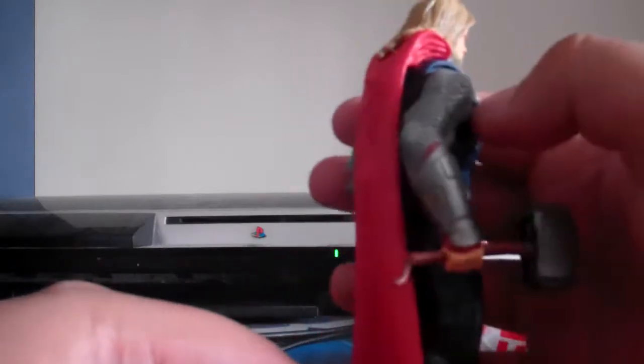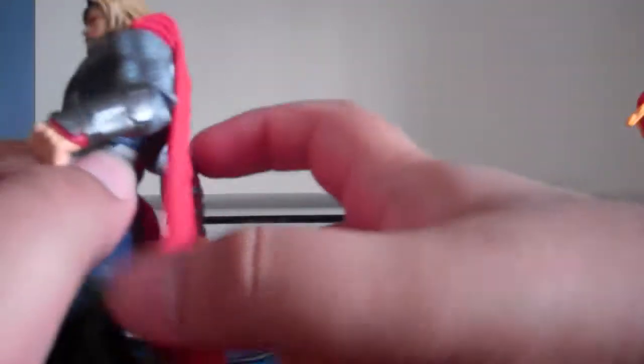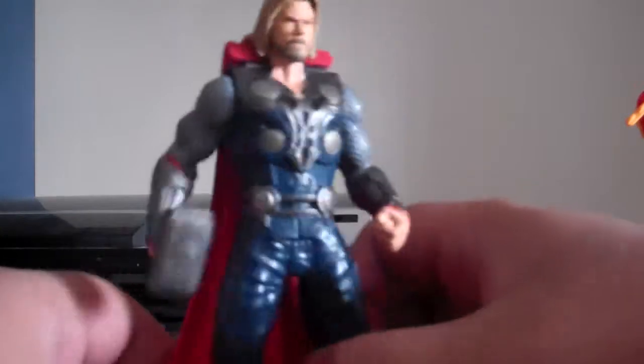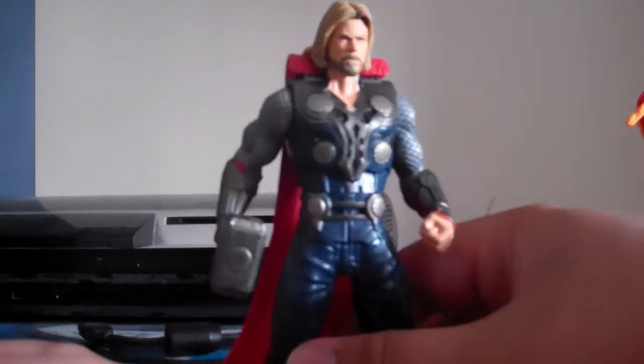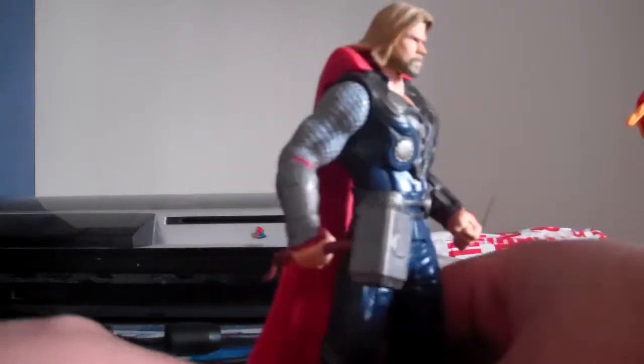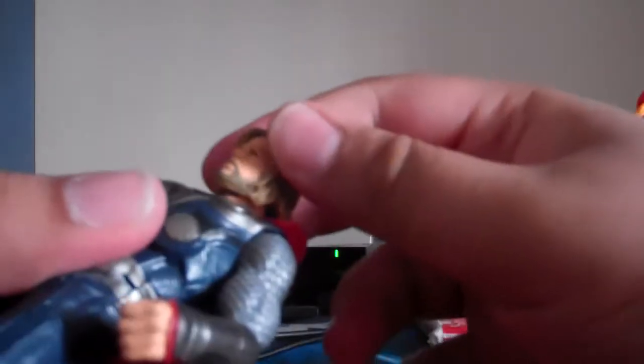His red cape — let me check if you can take his cape off. No, you can't take his cape off. So his head has some articulation, but it's hampered by the cape unfortunately, so not 360 degrees — unfortunately just up and down.